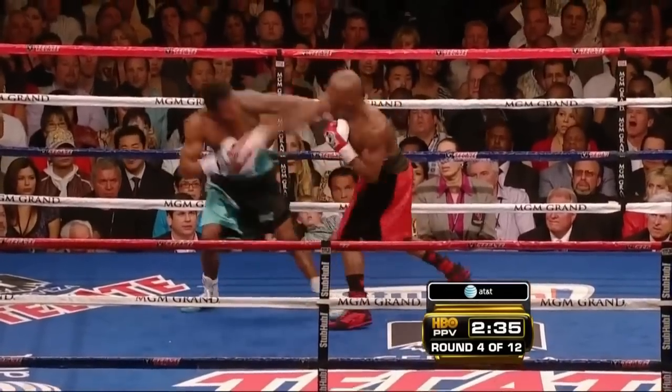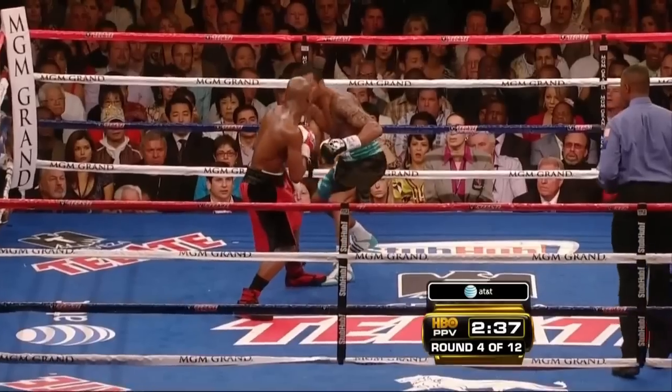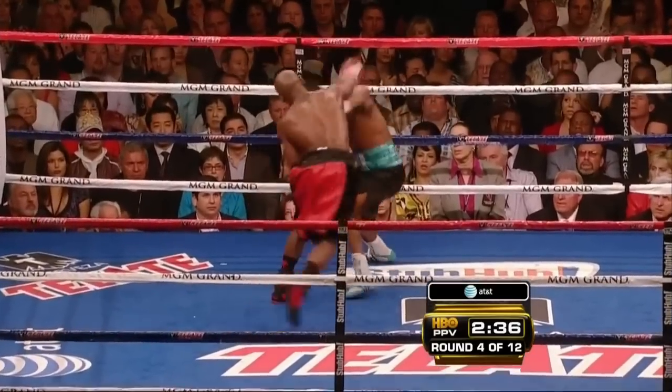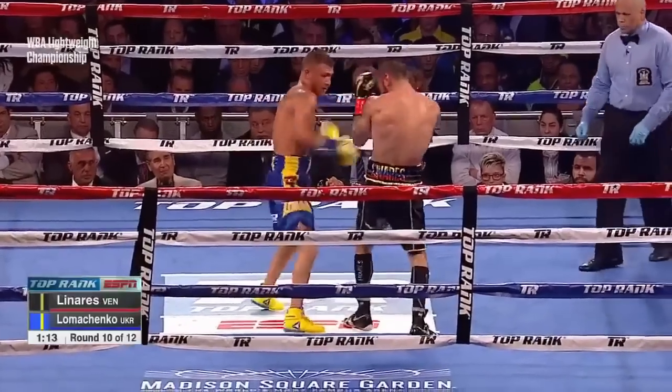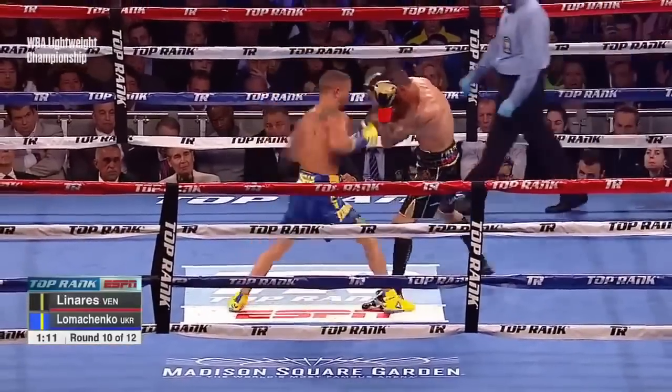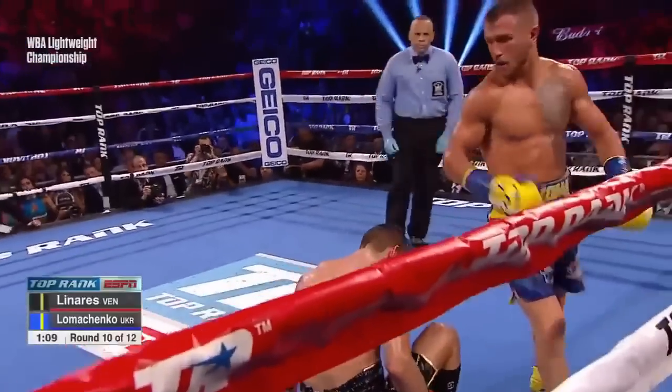This form of forearm control is so rare in boxing, but is so important when fighting on the inside. To prove this point, Lomachenko used this same forearm control to pin Jorge Linares' arms so he could land a liver shot that ended the fight.